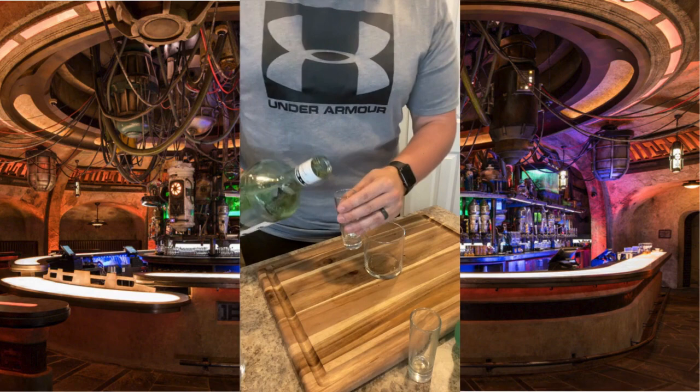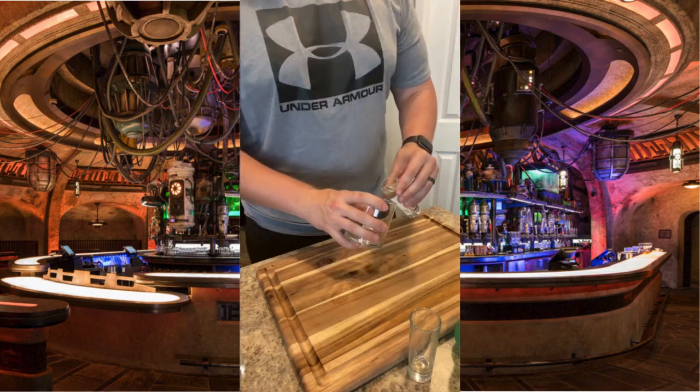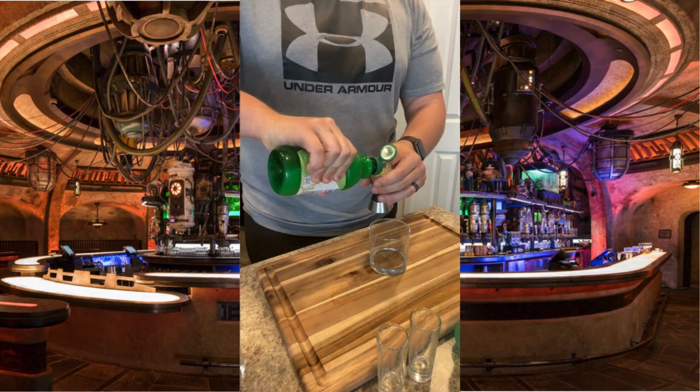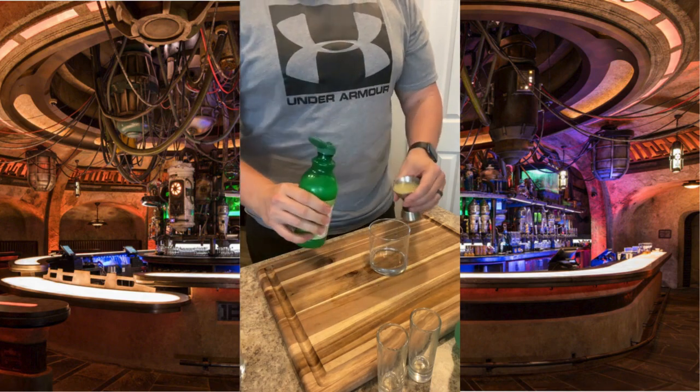We're going to start with a rocks glass. Add two ounces of white rum — throw that into your glass. Next up, grab your lime juice and add a generous amount. Here we're using about 1.5 ounces.